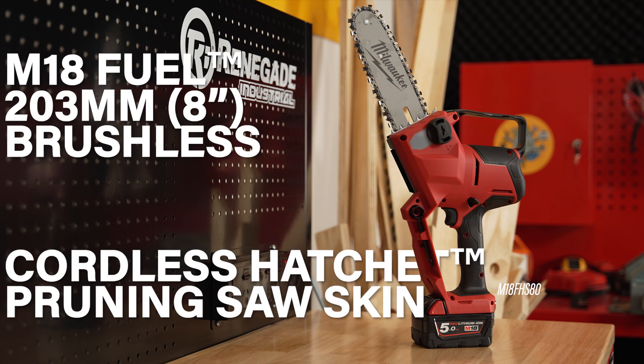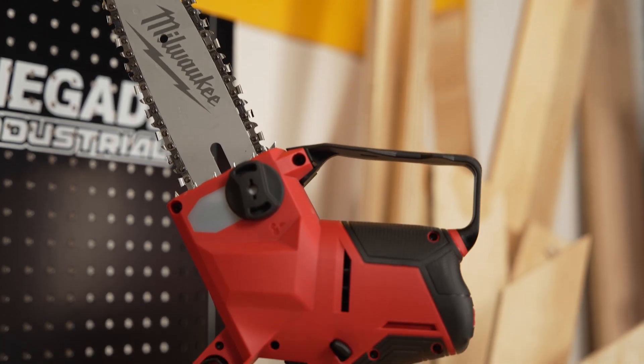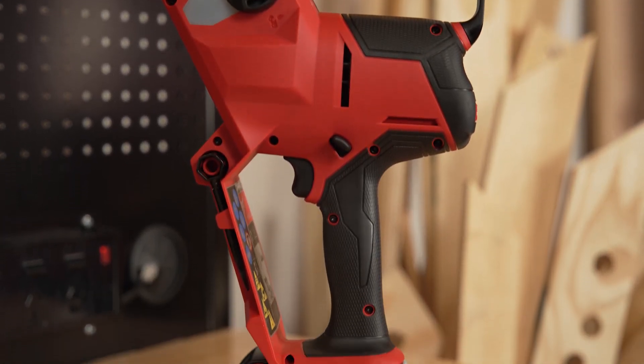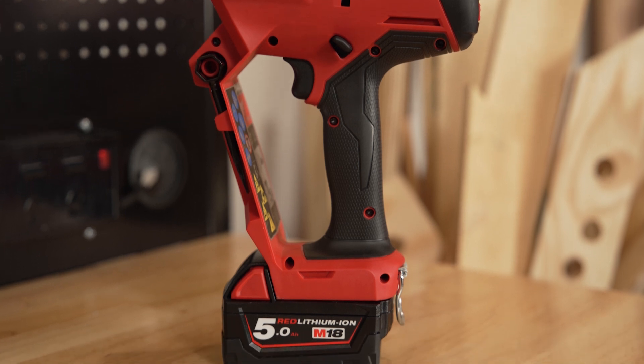Milwaukee have created a lightweight but powerful pruning saw solution with the M18 Fuel 203mm brushless cordless hatchet pruning saw skin. This unit is designed to meet the ergonomic performance and durability needs of the professional arborist, landscape maintenance professional and power utility lineman.